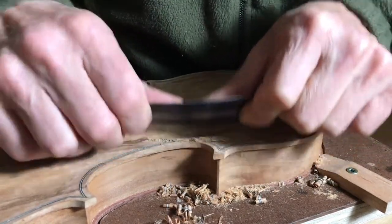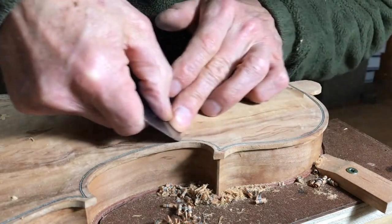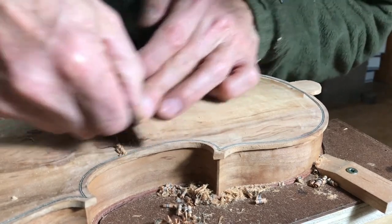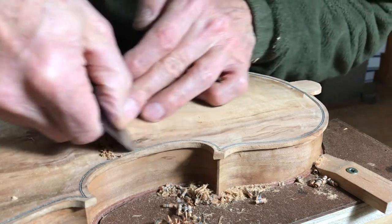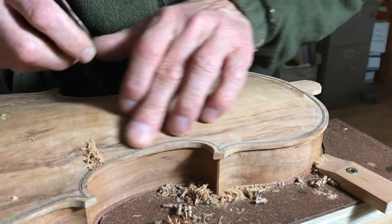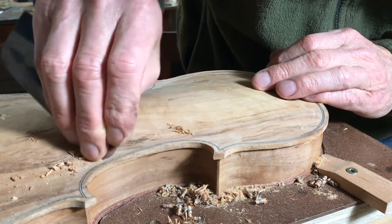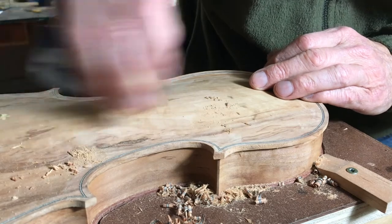The final surface finishing is done with a cabinet scraper. Violin makers hardly ever use sandpaper for this — sandpaper tends to dull the surface, whereas the scraper finish leaves a much more reflective surface under the varnish. The nice thing about the scraper is it shapes in a much more controlled way than sandpaper, and once you've got used to using them they actually go quicker than going through a bunch of grades of sandpaper.